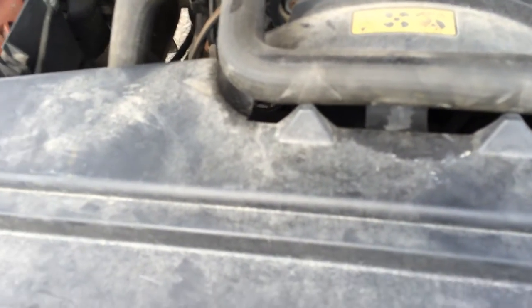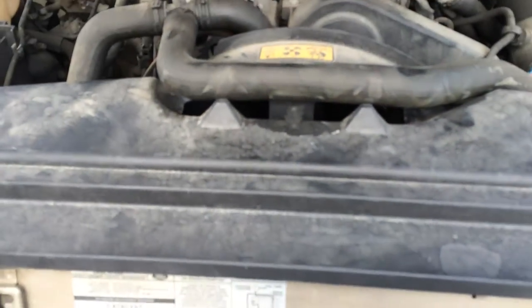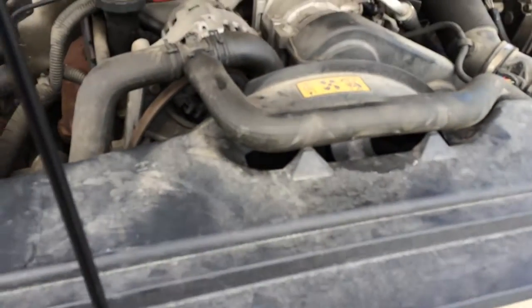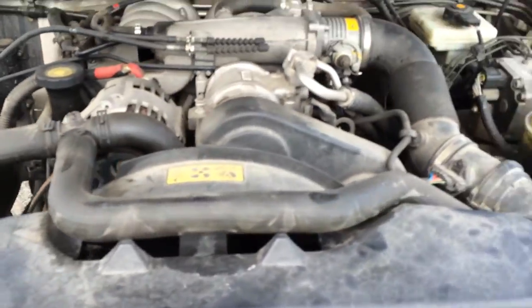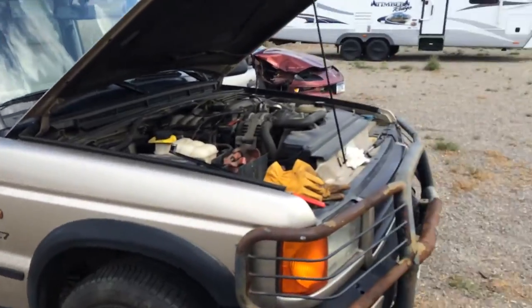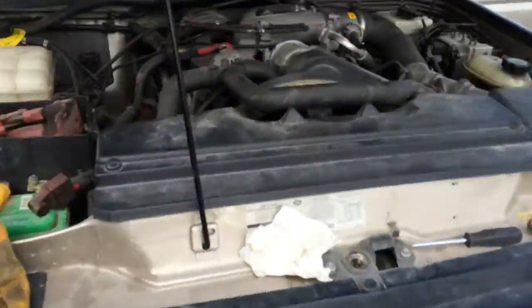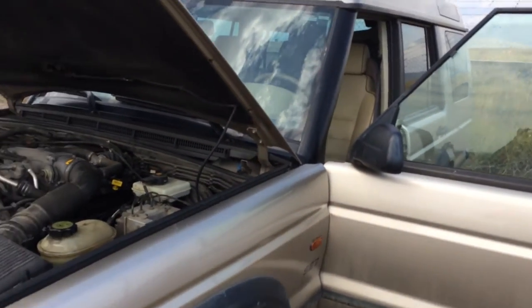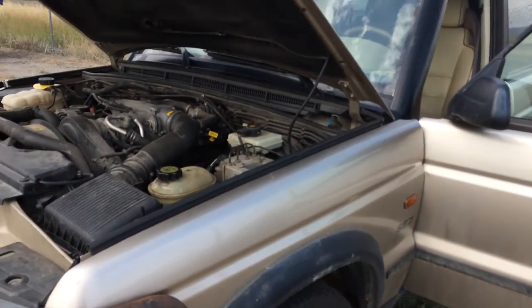Alright, welcome back. Mountain Rover here again. I hope the wind is not too disruptive to the sound. I'm back out again visiting my second Land Rover Discovery that I purchased about a month ago. That is in generally very good condition, inside and out, with the exception of the actual engine.